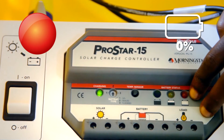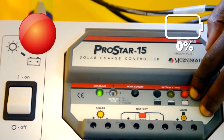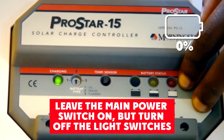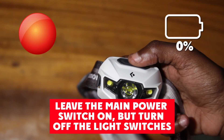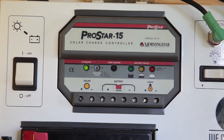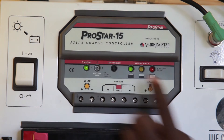When the red light is on, it means the battery is empty and the system will soon shut down. Leave the main power switch on but turn off the light switches and get your headlamps ready. The next day, allow the battery to fully charge until the battery status light is blinking green again.